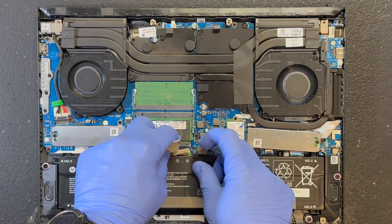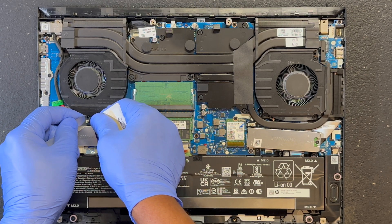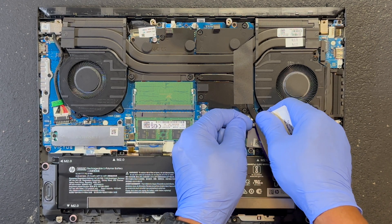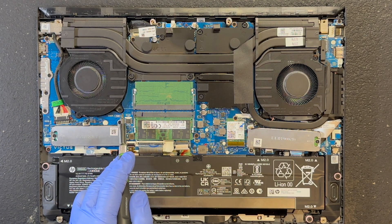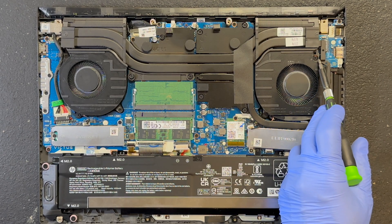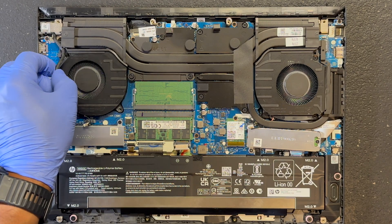Now let's disconnect the battery from the laptop. Next, disconnect the fans from the board. We are going to remove 6 screws — 3 for each fan. For the right side fan, you will have to disconnect the AC power cable. Once it's disconnected, it will easily come out.